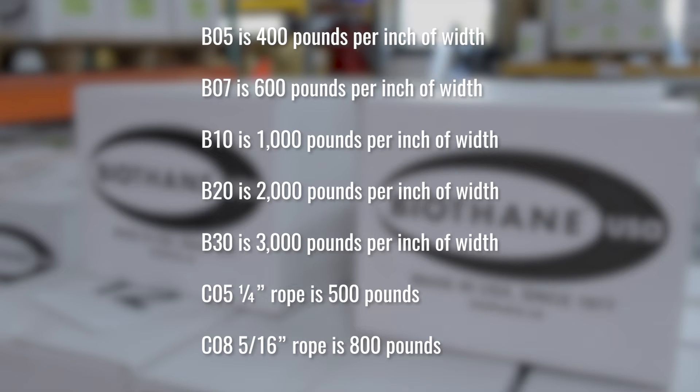Now the coated rope: the quarter-inch coated rope is 500 pounds, and the 5/16ths coated rope is 800 pounds.